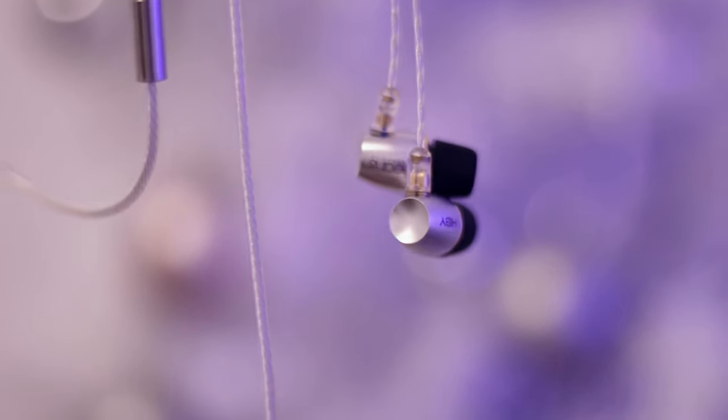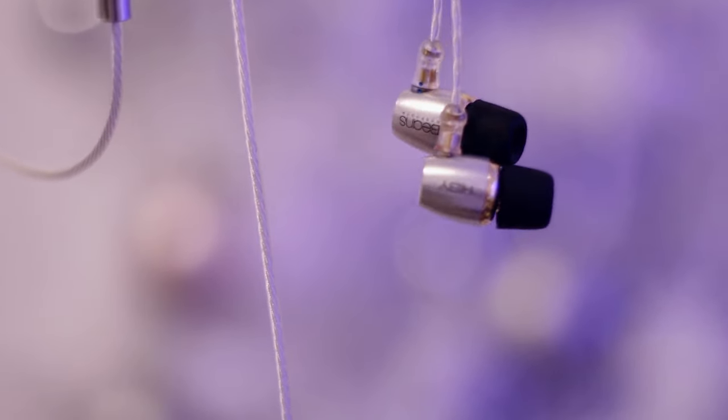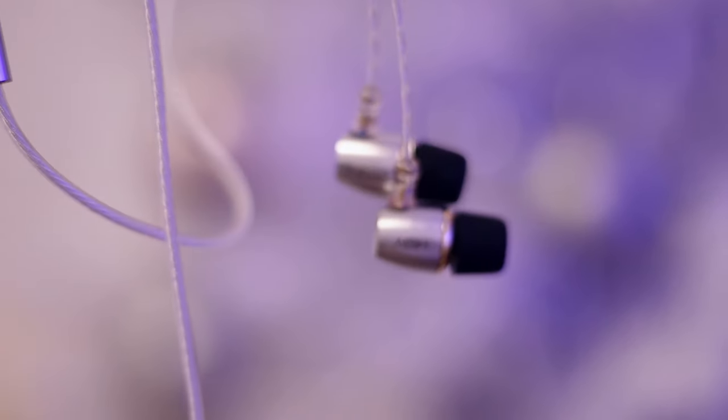One thing I was not expecting about the Hibby Beans is the cable connector — it is two-pin, and it is not MMCX. It looks very much like an MMCX connector, and I almost broke the review sample thinking it was MMCX — I tried to twist it. So be curious, but in moderate amounts.